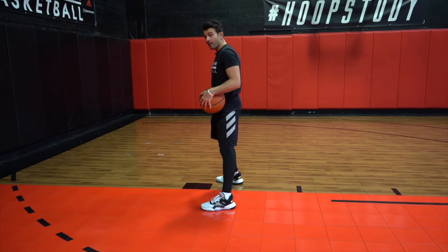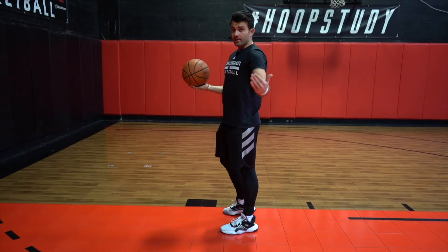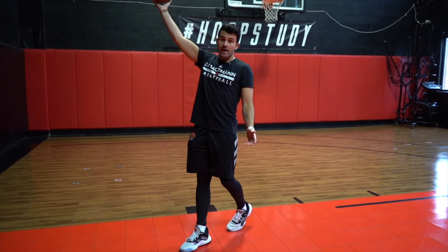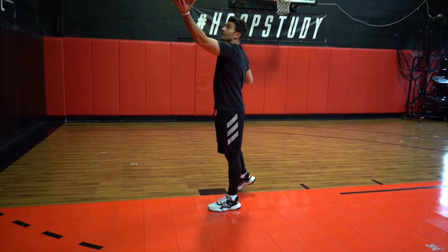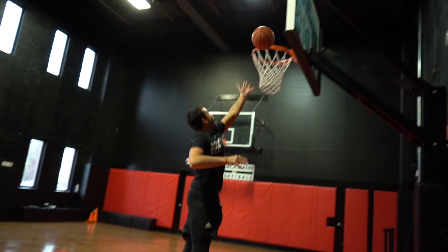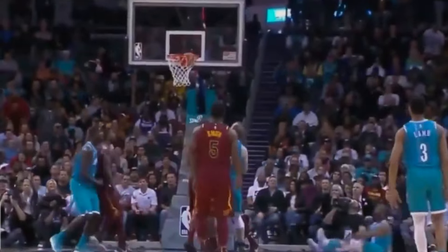I'll land outside-inside, and this really allows me to drift. There are multiple actions that can happen: if I have a big at the midline, I can drift, bump into them, and get away. If I have a window finish, I can go outside-inside, drift, and work on a little underhand finish. And if I want to keep my space, I can control my drift by going outside-inside and get into a little open-hand floater action.